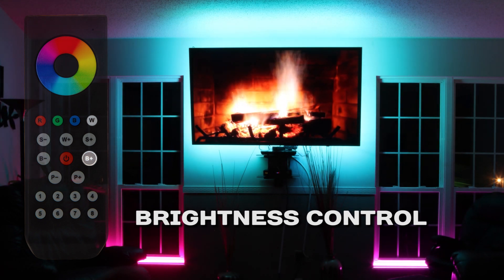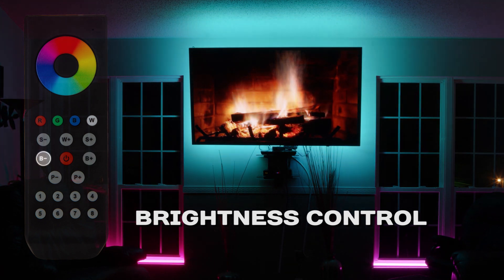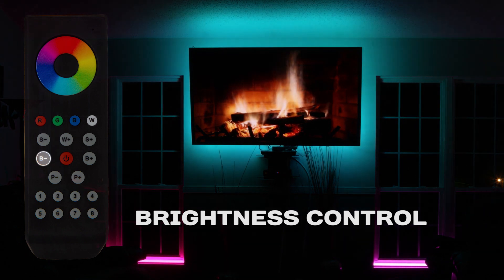Brightness buttons: increases or decreases intensity of the active zones. Does not control white channels.